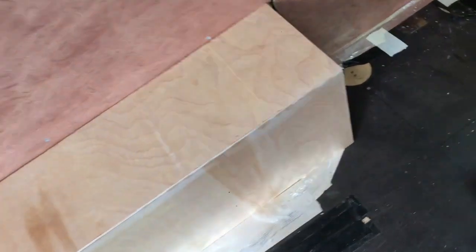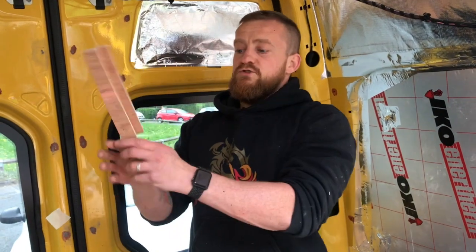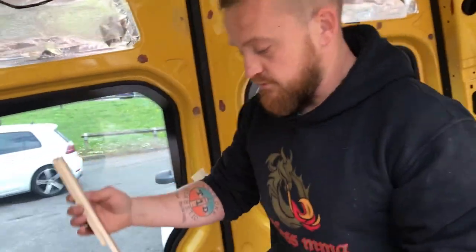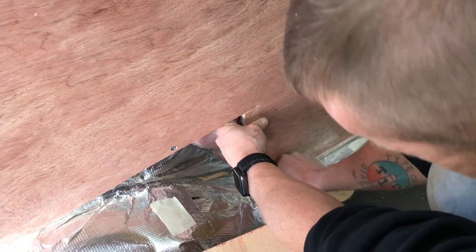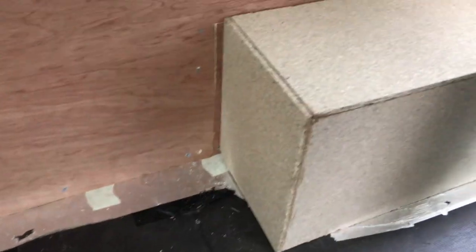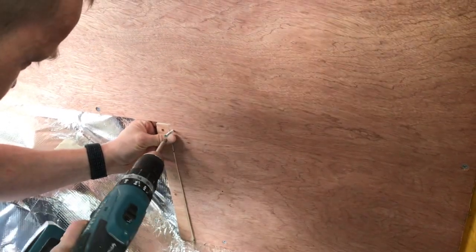So rather than make new wheel arches, we created this — check it out. This is just a bit of wood attached to some of the wood that we chopped off our bit of ply that's already on, and it fits in here nice and snug. So we'll screw that on and then we should have that gap covered up, like this. That is not professional.